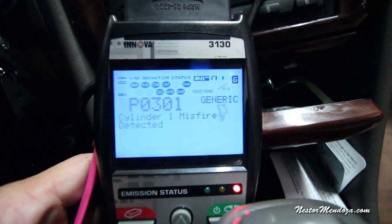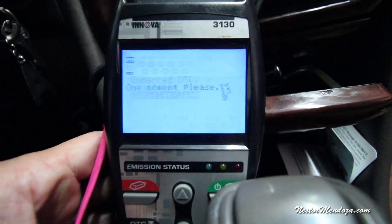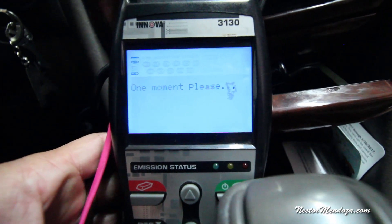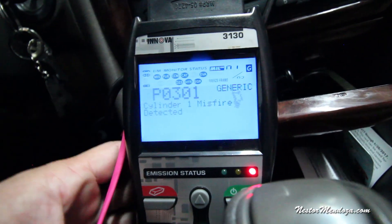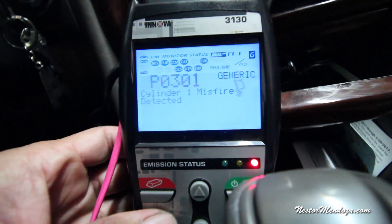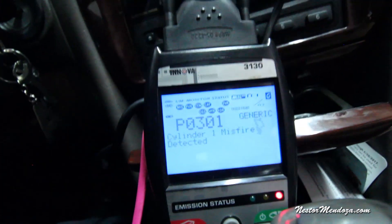Ladies and gentlemen, we've got a P0301 — cylinder one misfire. So we're going to go and look at the ignition coil, spark plug, maybe wires. I don't know if this thing has wires, but we're going to look at that and see what's going on.